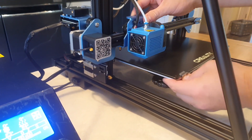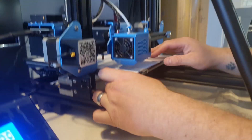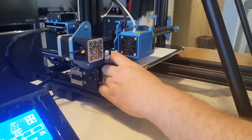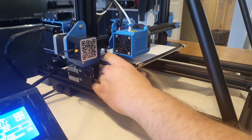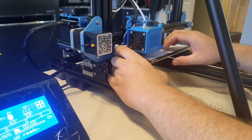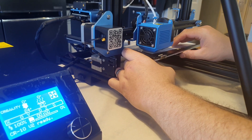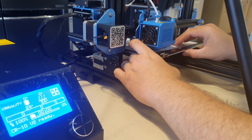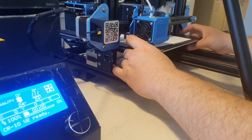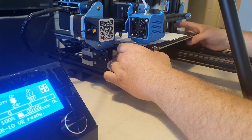For leveling, I'm just going to move it into each corner, place a bit of paper under, and try to move the bed up to get the nozzle closer. What I actually found when doing this is that it's really quite difficult to level the V2 like this, because the Z-stop is quite low. I know a few other people online have had the same issue — I didn't expect to encounter it, maybe I thought it would be easier than it was.